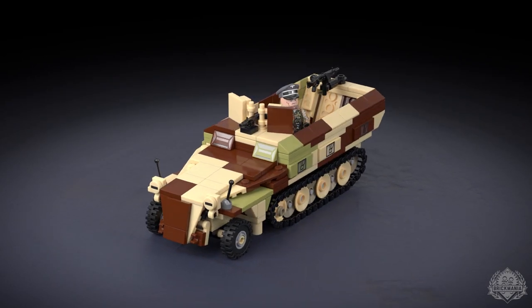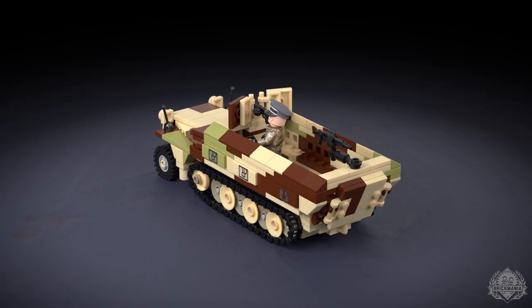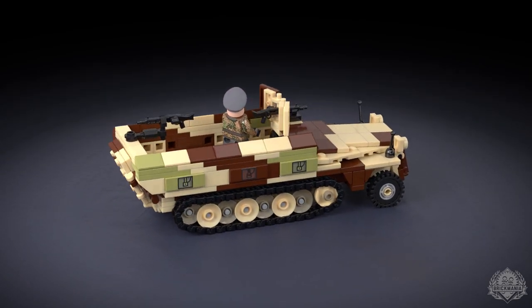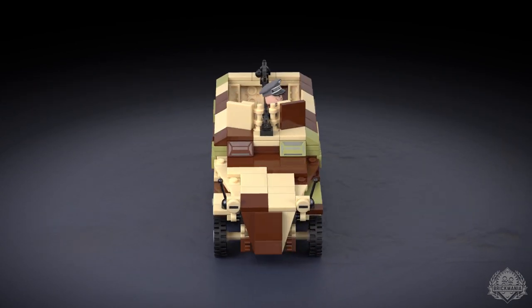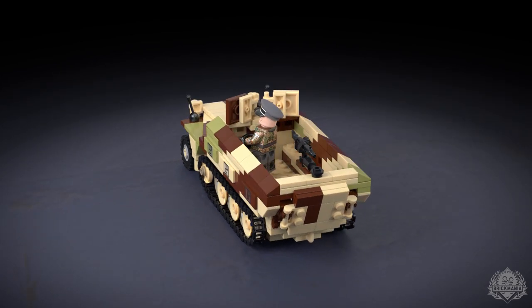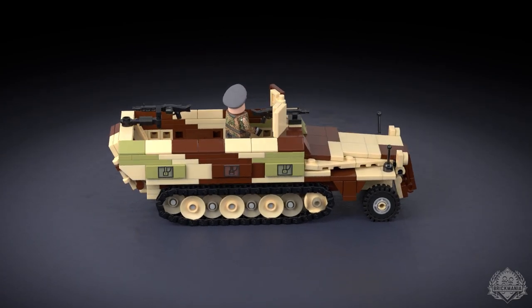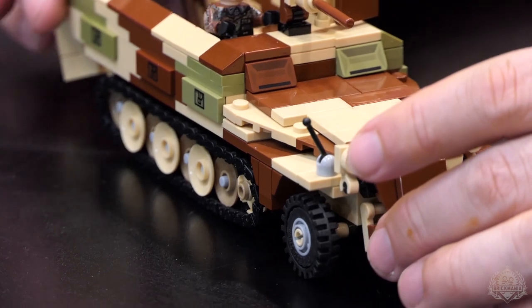Well, this is just a kind of re-release of the classic Hanomag half-track that the German military made for World War II. It's the larger of the three half-tracks in this configuration. There's others being the 250 and the 252. It's a really tiny little thing, but this is the 251. This would be like the equivalent of the American M3 half-track, which is everywhere — troop transport, armored troop transport.